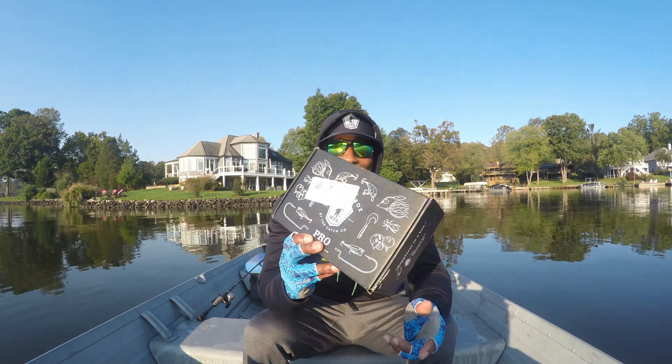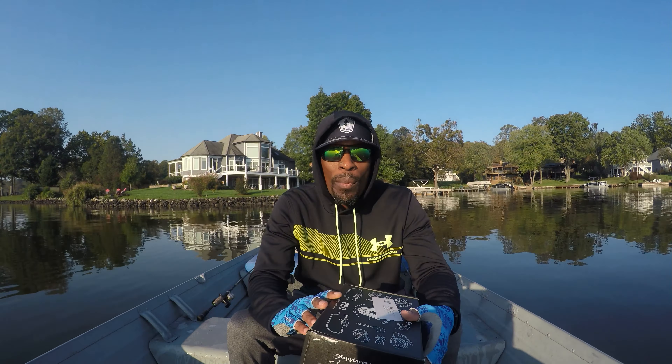It just lets you know every single time that we upload content. So today I am unboxing another Bass Pro Mystery Tackle Box. I've been getting these for about two years now and unboxing one every single month. So let's just jump right inside of this month's box.